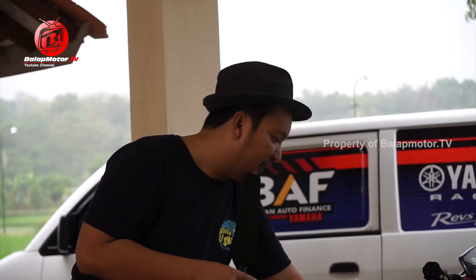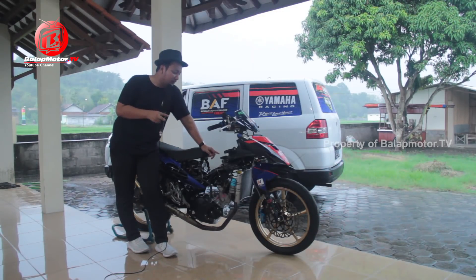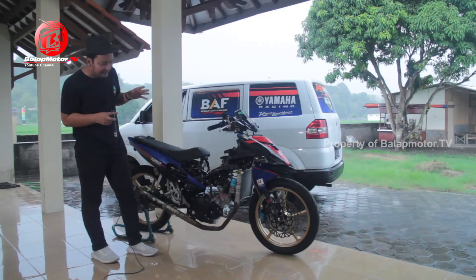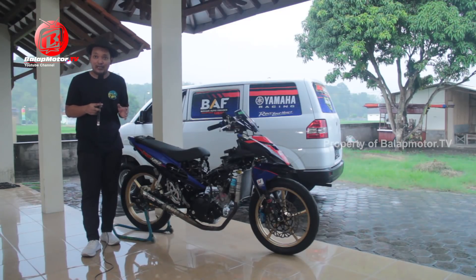Untuk data logger-nya pakai Micron 4. Ada juga pengaturan mode E-mode Gen 3 ini sebagai air-rester. Untuk body-bodynya, dia belum menggunakan livery tahun 2020 karena masih didesain dan menunggu deal sponsor, jadi livery-nya nanti belum diketahui.